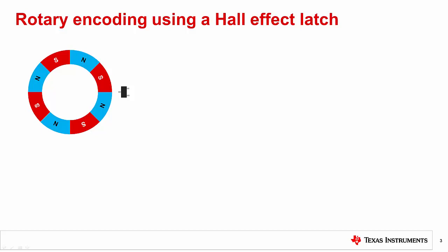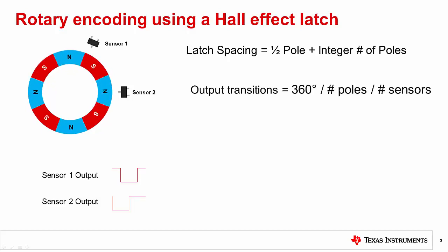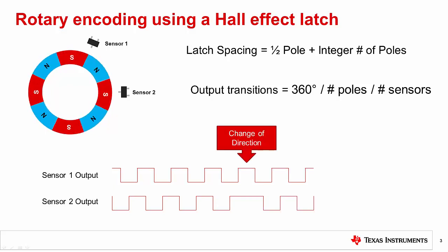If directional information is also needed — clockwise versus counterclockwise — a second latch device can be added with a phase offset. Creating this phase offset requires appropriate spacing of the two sensors. An ideal 90-degree quadrature offset is attained when the sensors are separated by half the length of each magnet pole plus any integer number of pole lengths. In the diagram, the sensors are 1.5 pole lengths apart. For the eight-pole magnet ring shown, one of the sensors changes output every 22.5 degrees of rotation, based on the equation 360 degrees divided by eight poles divided by two sensors.